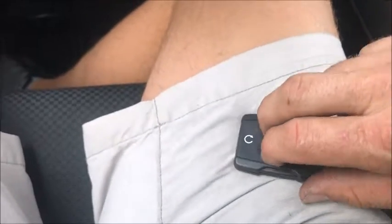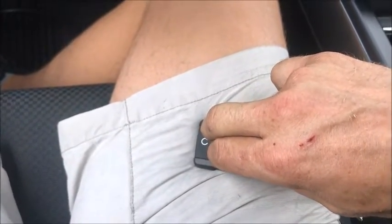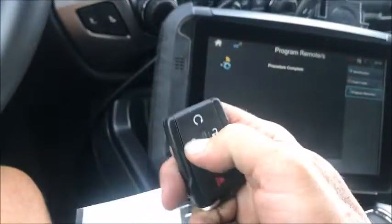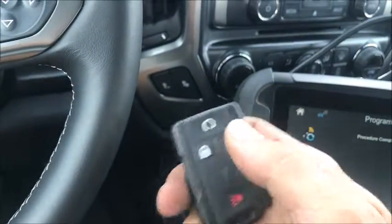There are our beeps. Hold down the remote's lock and unlock — there's our signal. Go up to the other remote, hold down the buttons. We got both of them done. Procedure complete, and we'll check the fobs — working good, they're working good.